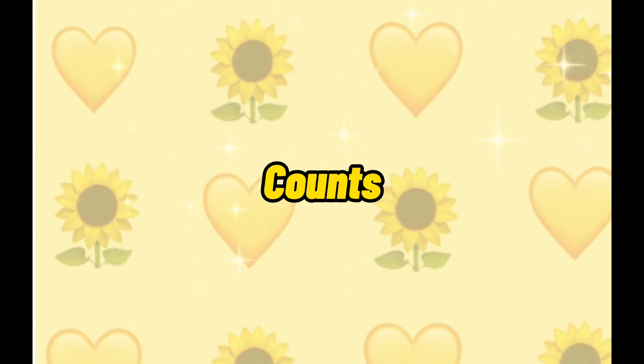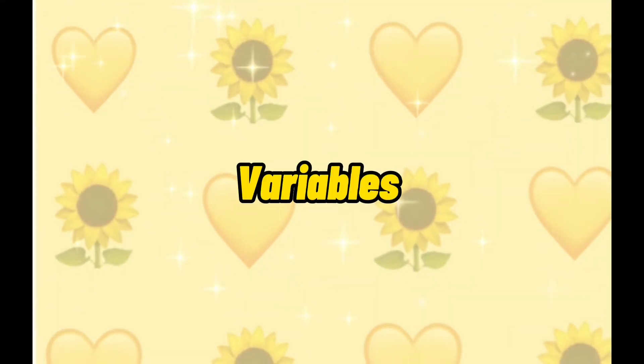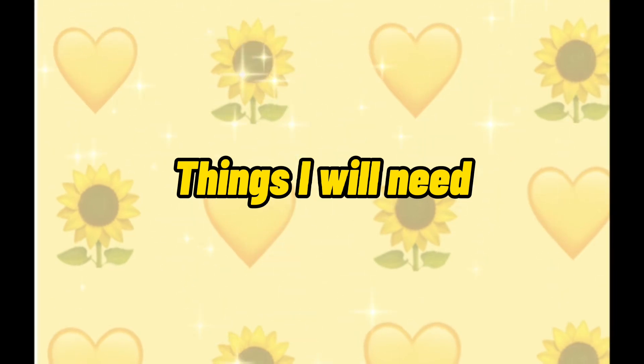The micro:bit counts how many times it has been shaken and stores this number in a variable called 'steps'. The variable stores information that may change, such as the number of steps you've taken. Every time the micro:bit accelerometer senses a shake, the program increases the variable by one and shows the new number on the LED display output.